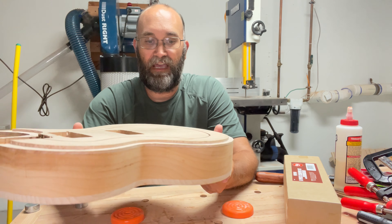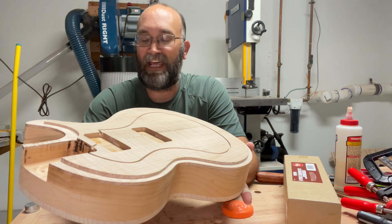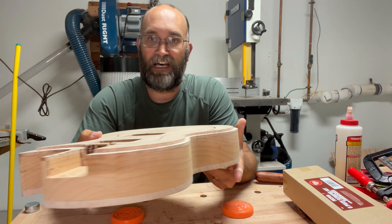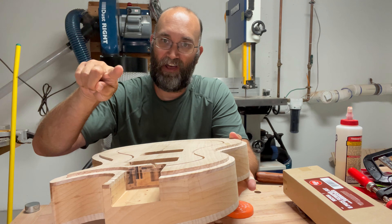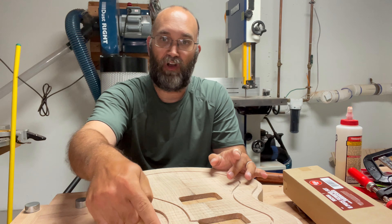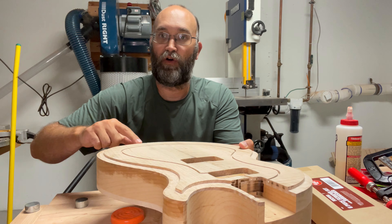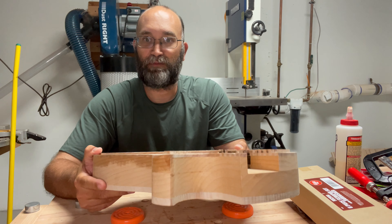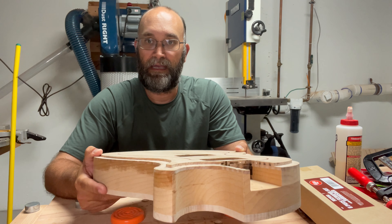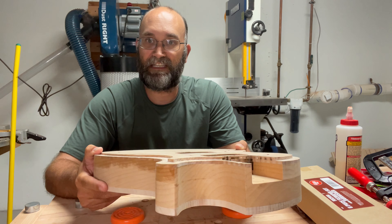I wasn't planning on doing a carve top, but I'm not really sure how I would fix this any other way. I ended up buying a scraper set, which has a gooseneck scraper with all the curves bent into it. I'm going to sharpen up my scrapers and try to round over this edge to do a pseudo carve top and resurrect this project.